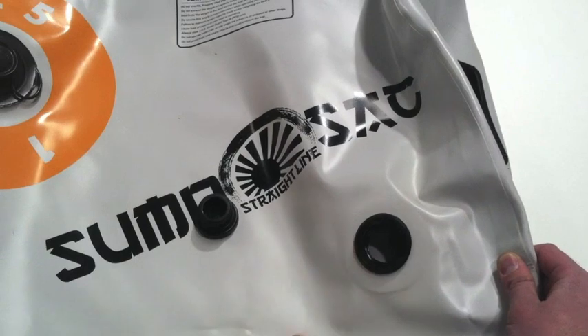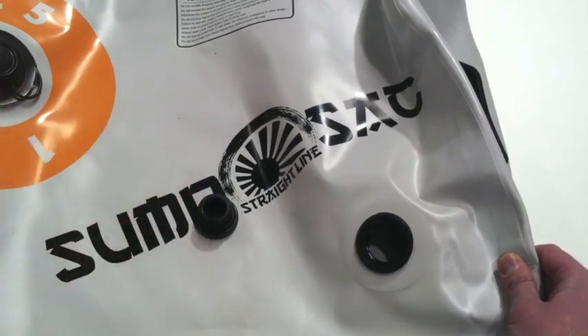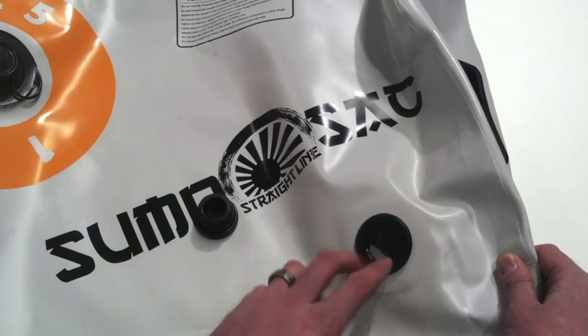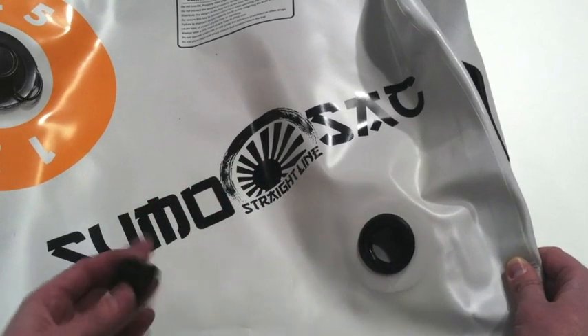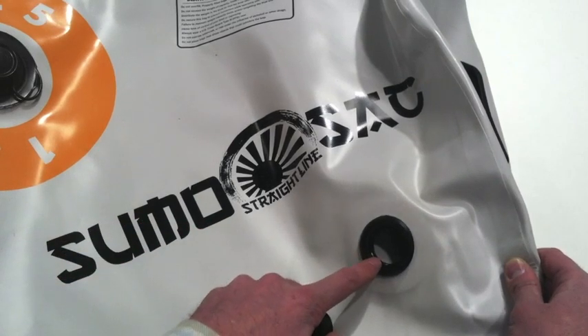Similarly, if your boat doesn't have a ballast system from the factory and you're adding an automated one to augment it or speed things up, you would thread a fitting into this port. The great thing about these ports is that they're oversized — one inch in diameter, which is the largest on the market — meaning water can get in and out of the bag faster, reducing a common bottleneck in ballast systems.